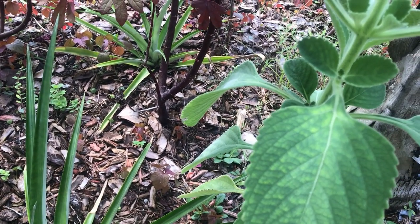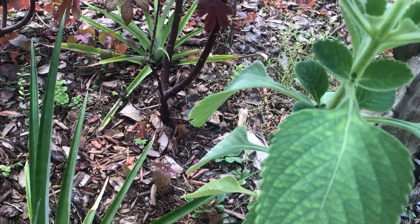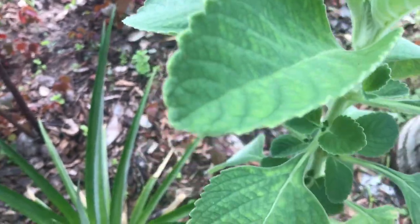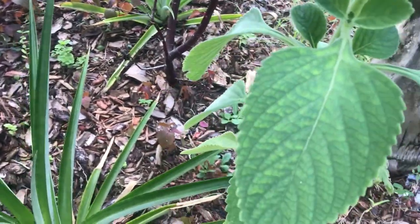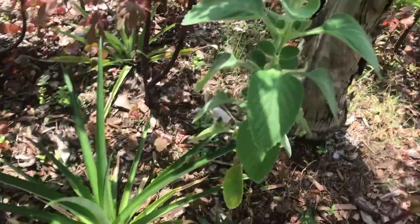Hey guys, maybe you've seen this around, but try growing it and let me know what you think. Cuban oregano is really easy to grow — if you cut it and stick it in the ground, it's gonna root right away.